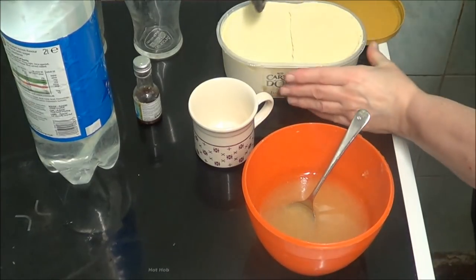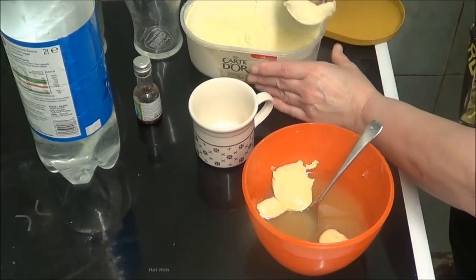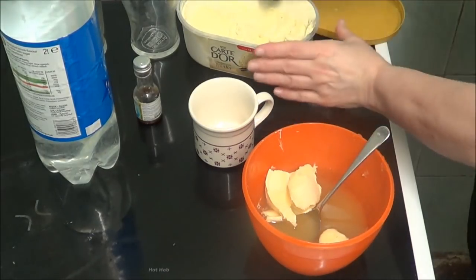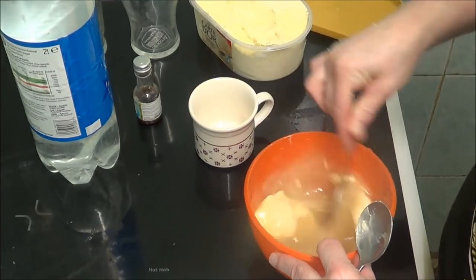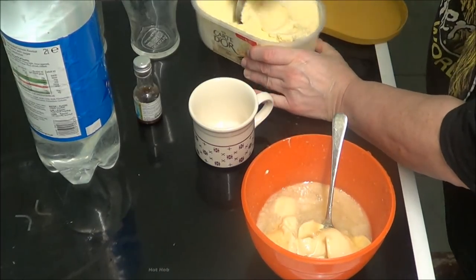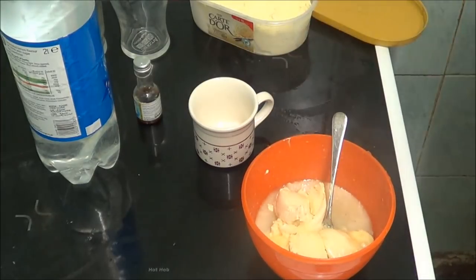Now it says to put ice cream in — one, two, three, four, five scoops. I think this is wrong. I don't know if the ice cream is supposed to melt or not — it will do because it needs to pour, doesn't it? So I'll just add another couple more, because somebody's got to float on top, hasn't it?